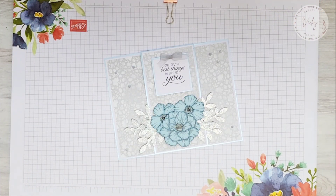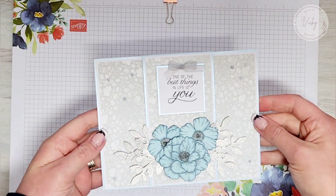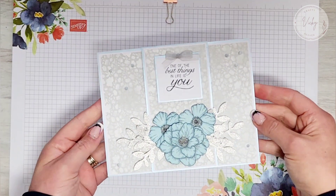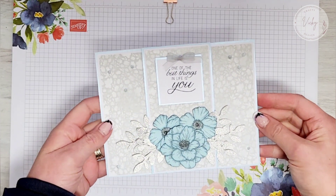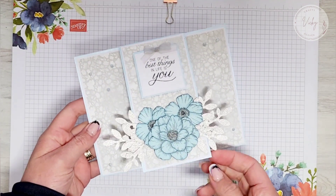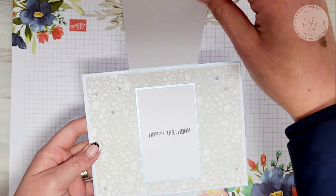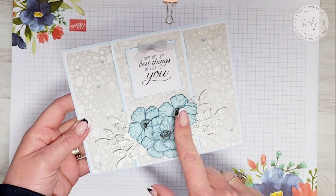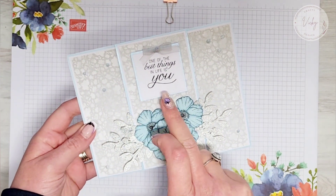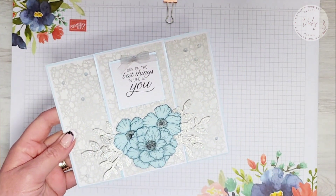Hi everyone, it's Vicki here from Crafty Heaven, and thank you very much for joining me today. I'm going to be showing you how to make this fun fold card, and this is for my nonna — it's her birthday at the weekend, so I wanted to make it very special for her. This centerpiece lifts up to reveal the area where you would write your message, and I've just decorated it with some flowers and leaves and have my sentiment on there.